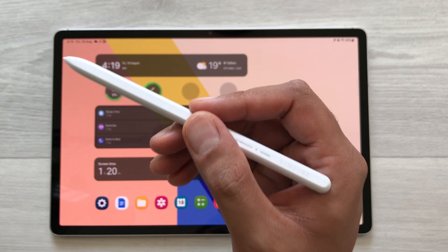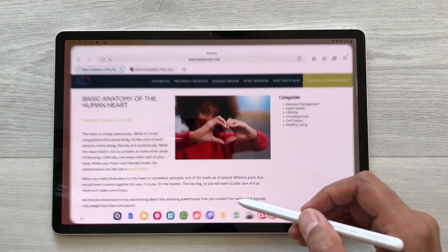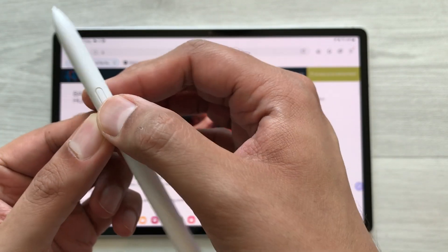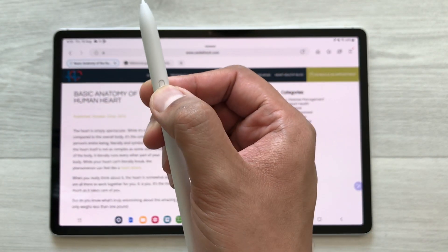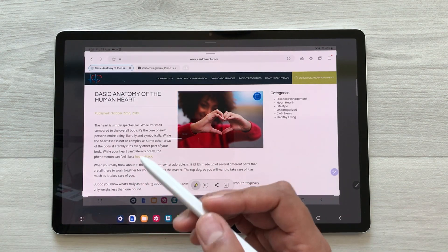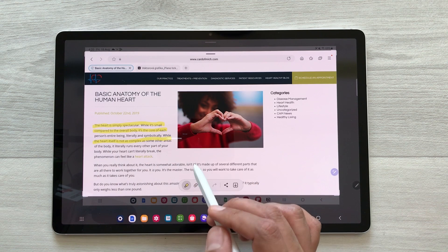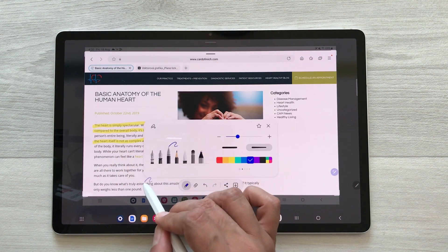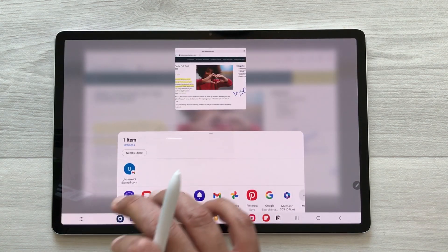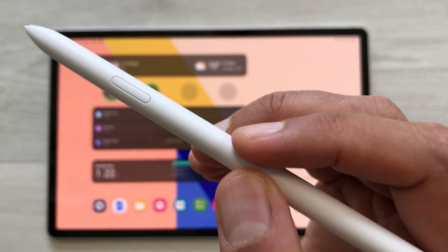The next feature is about taking a screenshot and sharing important information with your S Pen. For example, I open a website and I want to take a screenshot. On the S Pen button, I will press and hold it and do a zigzag gesture in the air — it will take the screenshot for me. Here, if you want to highlight some important information or write something, you can use your S Pen. Then once you finish, select the share icon, and it will show you all the platforms where you can share your screenshot.